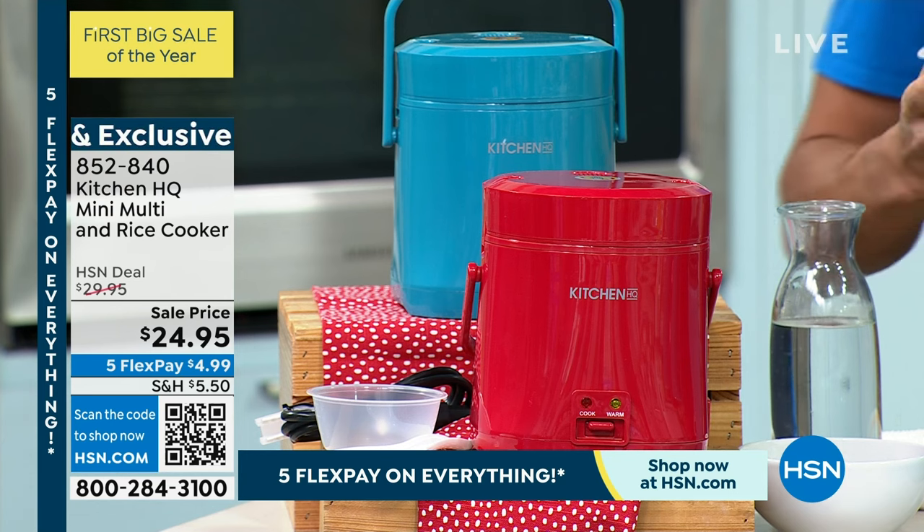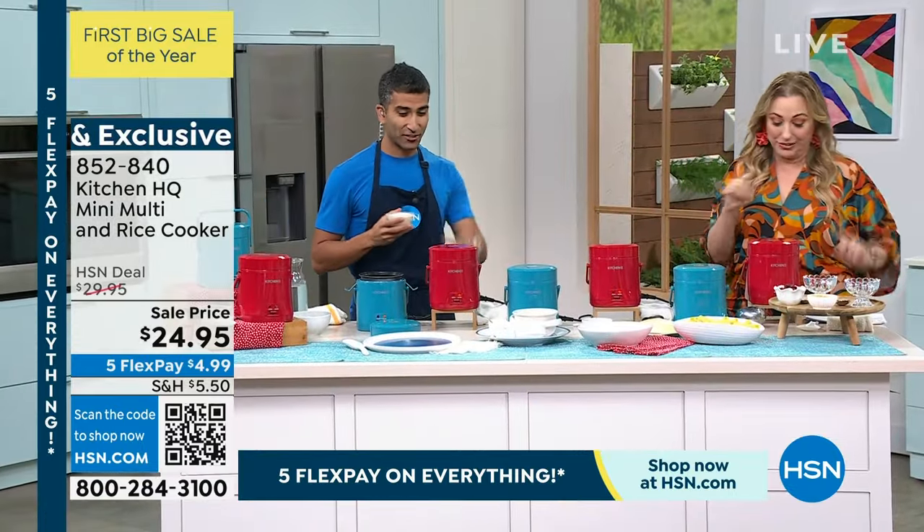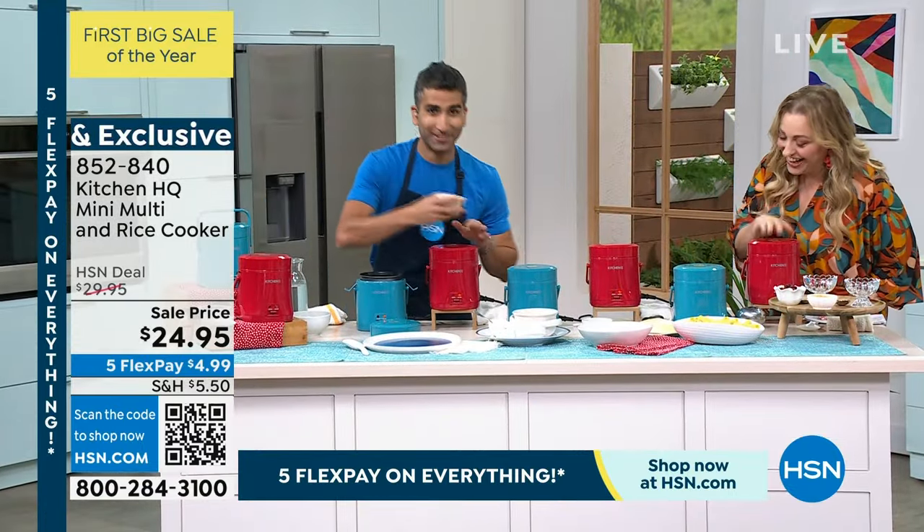I've got two colors. I can see that some colors have sold out. Red is the one I wanted, so I'm in luck — I'll save you one. Red and teal are the two available colors.